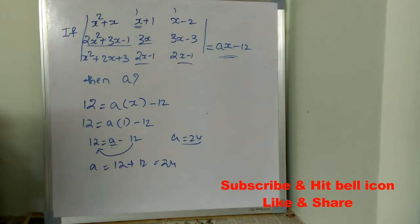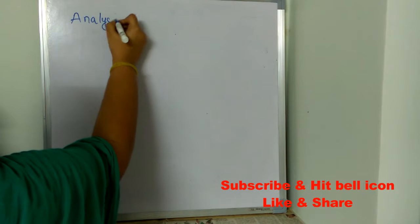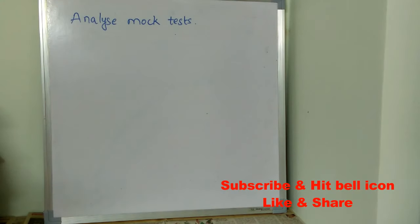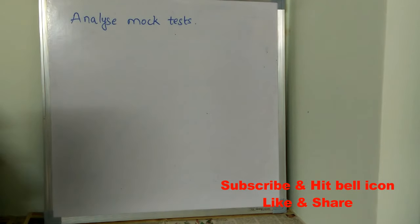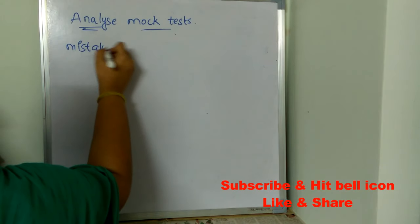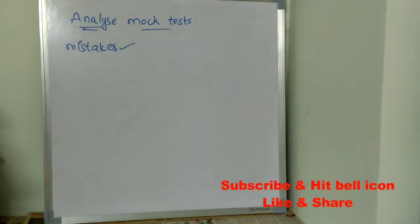Now let's see the other last minute tips. First, analyze your mock tests. Taking mock tests is really important because after taking them, you will understand where you are getting stuck — in which subject or topic you need to practice more. Analyze all the mock tests you have taken, note what mistakes you made, so that you will not repeat them in the main exam.